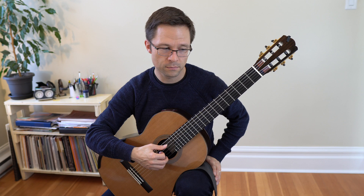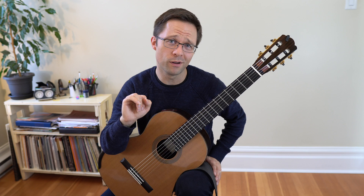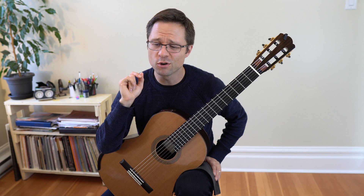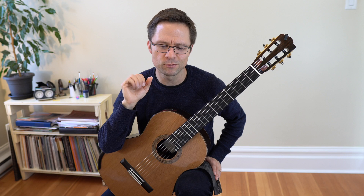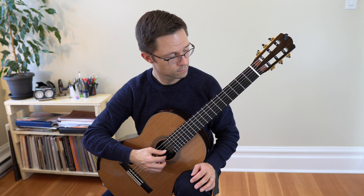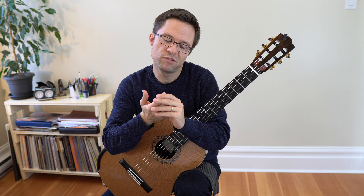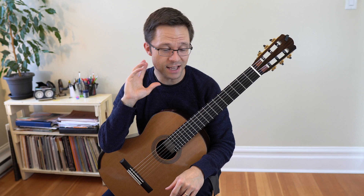If you're practicing a passage like that and you have any trouble playing it on open strings — whether the balance is wrong, your right hand stumbles, or you sometimes hit the wrong string — practice it on open strings until it's really solid. Get this hand working on autopilot. You want this hand to really know what it's doing, and if there's any confusion, you want to iron that out.